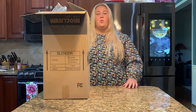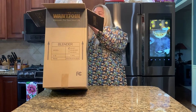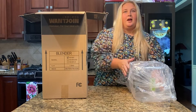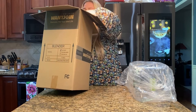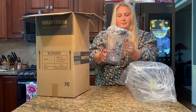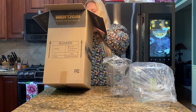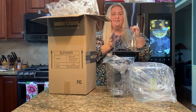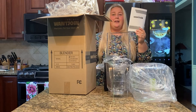Come check out and help me unbox my new OneJoin commercial blender. Here we have the soundproof cover, then we have the two liter cup, then we have the actual blending machine, and it also comes with a super handy user manual so that you know exactly how to use it and put it together.